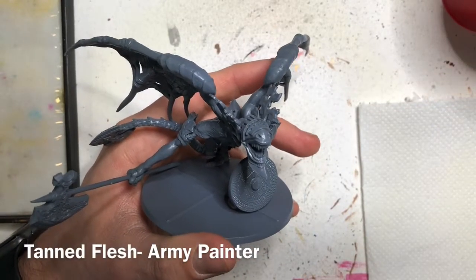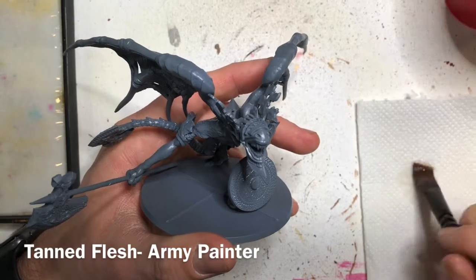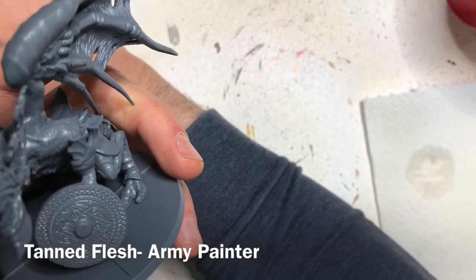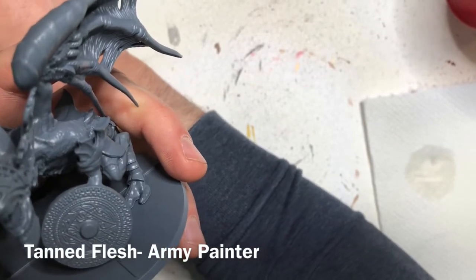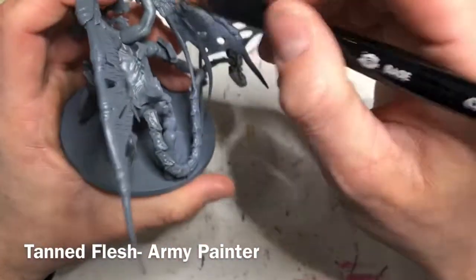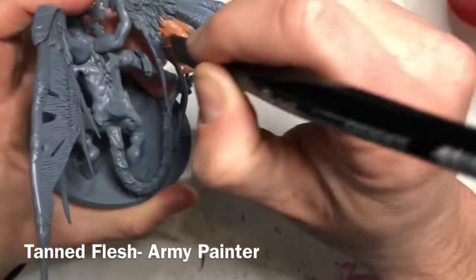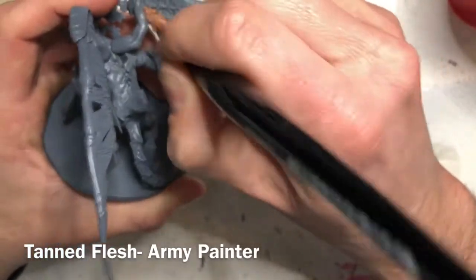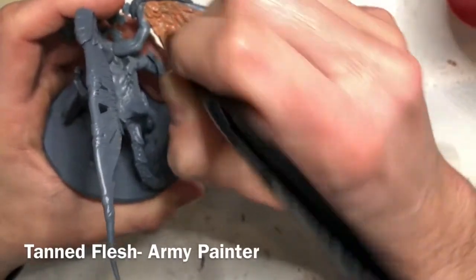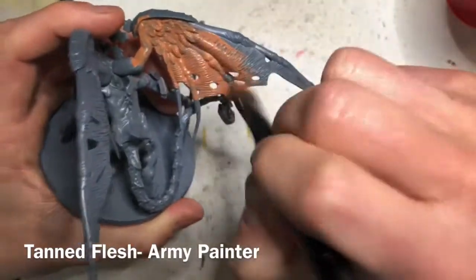Hello everybody, in this video we're going to paint the Bell Gargoyle from the Dark Souls board game. I've undercoated the miniature with a flat gray spray primer and we're going to start off by base coating using Tanned Flesh from the Army Painter. Use a pretty large base brush and go over all the fleshy details — the wings, the fleshy feather wings, the arms, the legs, the back, the chest, and the flesh that shows through the face. Anything that's flesh on this model gets base coated in this Tanned Flesh color.